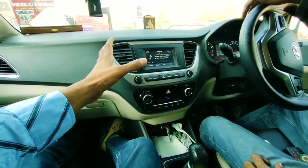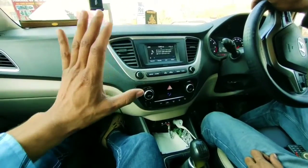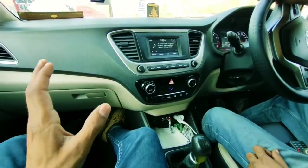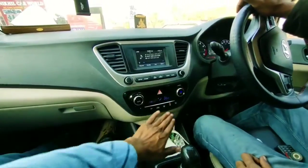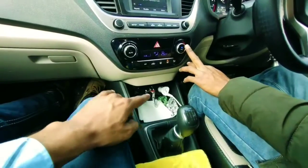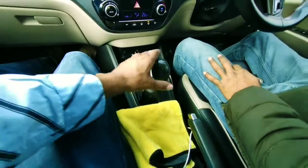The screen is small but it is a touch panel. It supports Android Auto and Apple CarPlay. If I talk about the AC, it is fully automatic. The plug charger is a 12-volt supply. The gear lever is placed in the center.